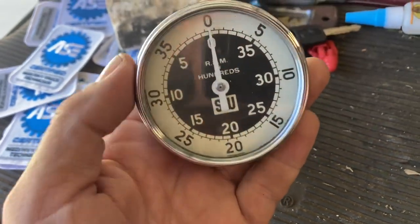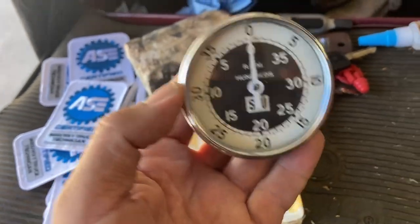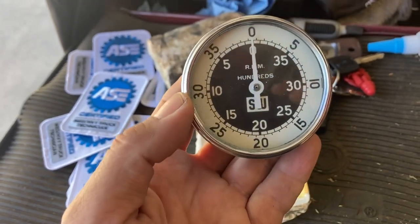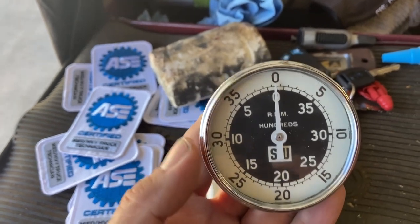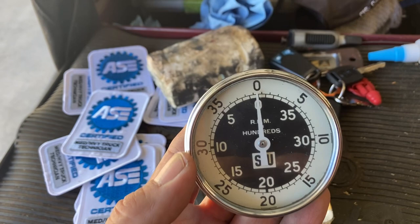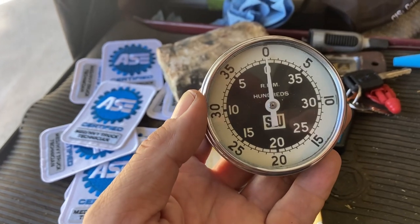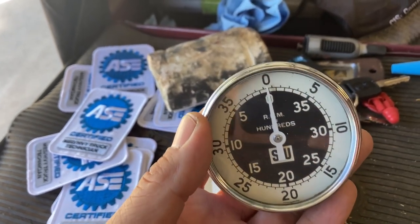Why would you need a tool like this? Well, some engines, especially when they're older, if they idle at say 400–500 RPM — yes, some of them idled that low — the oil pressure would be real low, 8–10 pounds. So what we would do is tach the pulley and go ahead and increase the RPMs to eight or nine hundred.